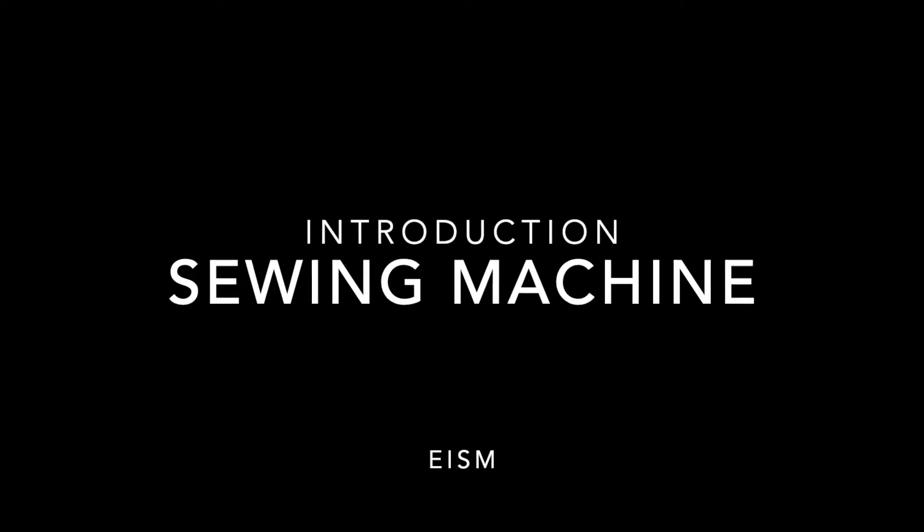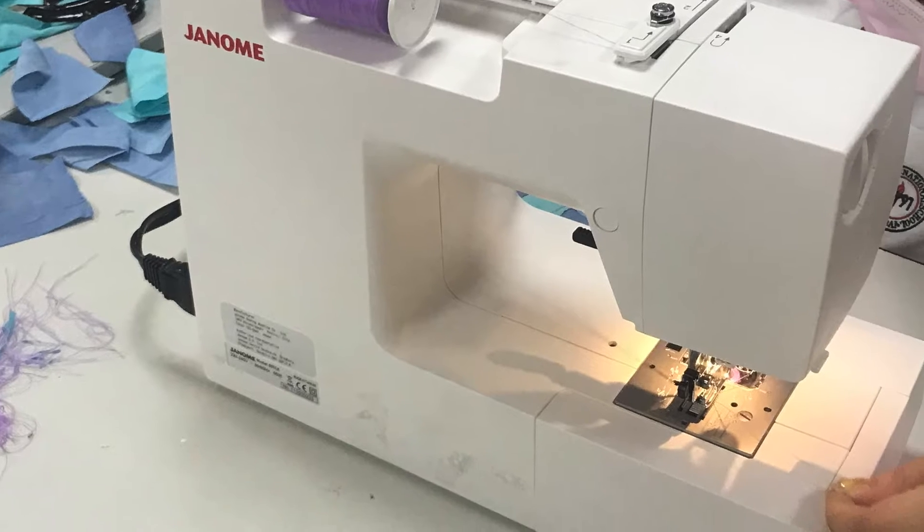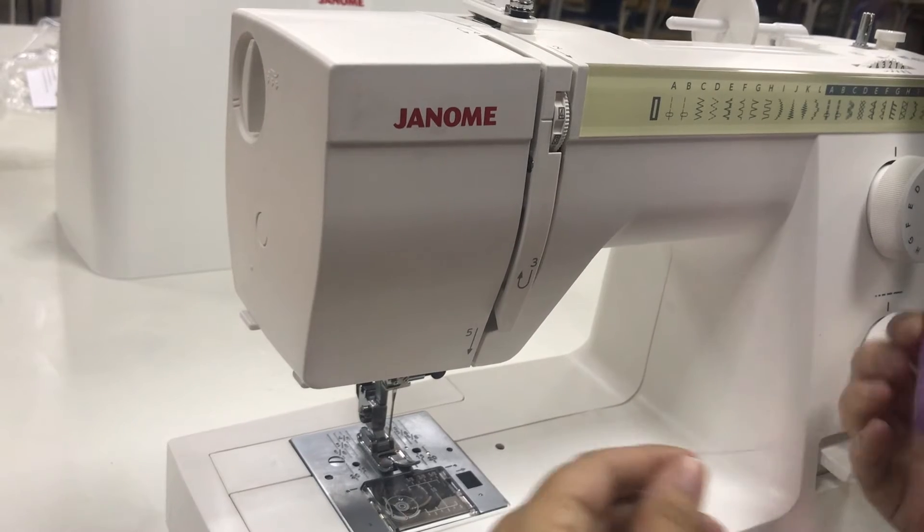In this video I'm going to give you a basic introduction to the Genome Sewing Machine that we use at EISM. This machine is a good all-purpose machine and I'm going to walk you through the basics.